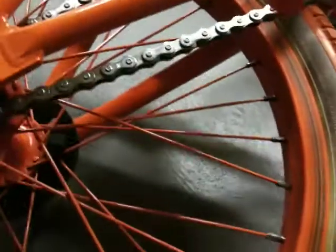The spokes tend to kind of loosen up, but after they loosen up a little bit they don't go any farther. They're still fine — I think they're just stretched. It's a pretty good rim.